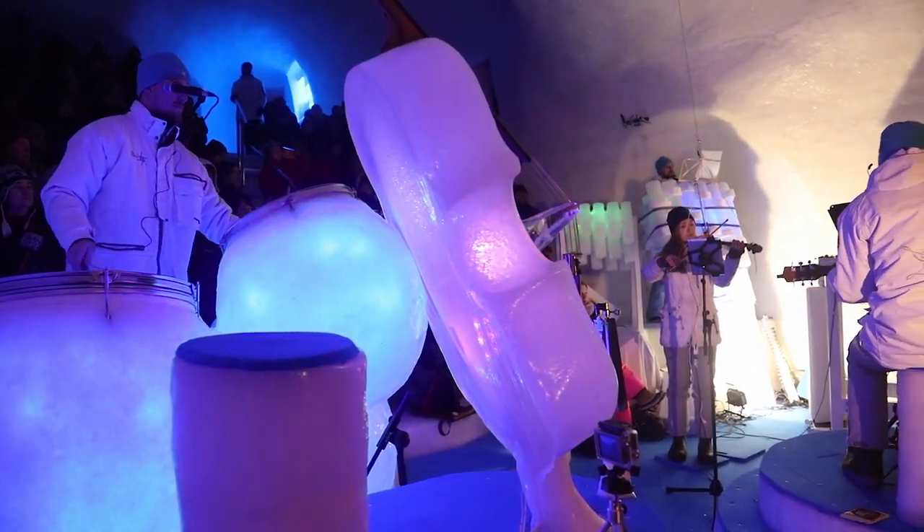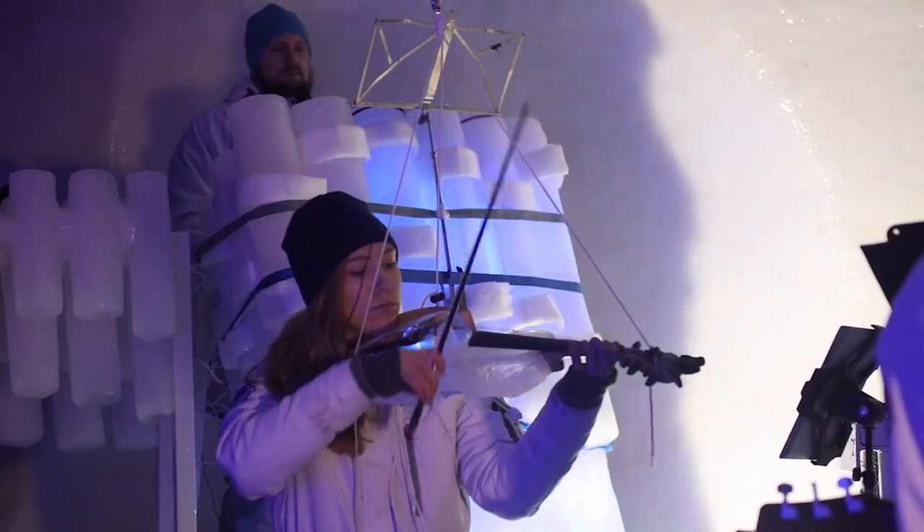The ice instrument is made of frozen water. We're made of melted water. And that physical connection opens the door for a spiritual connection. And for me, when I listen to an ice instrument, it just makes me happy.